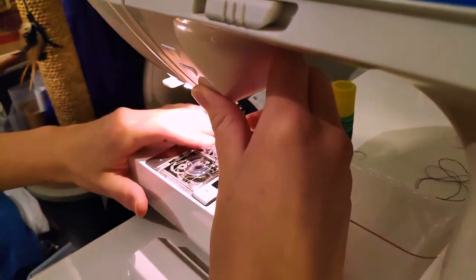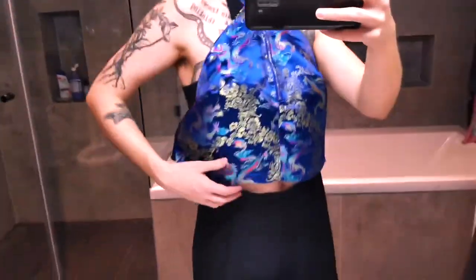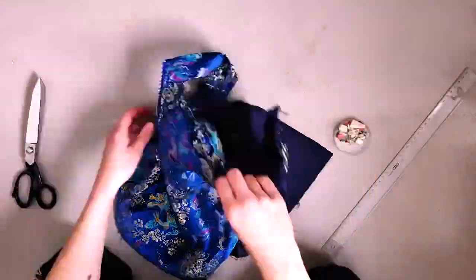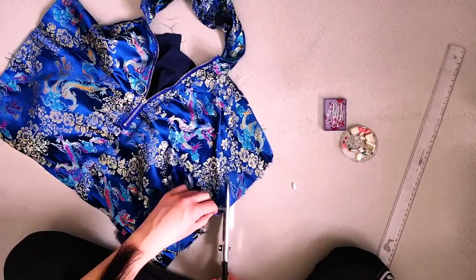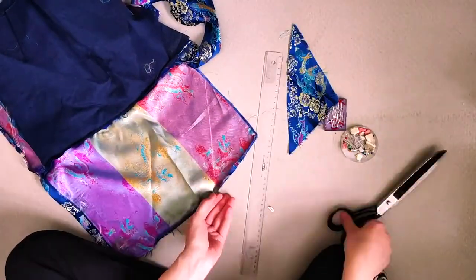Then I started to figure out how the darts should be placed, and it was a little bit tricky — I had to do a lot of tries. This is of course easier if you have someone to help you pin it in place, but eventually I figured it out and decided I will cut off the top part first and then do the darts.